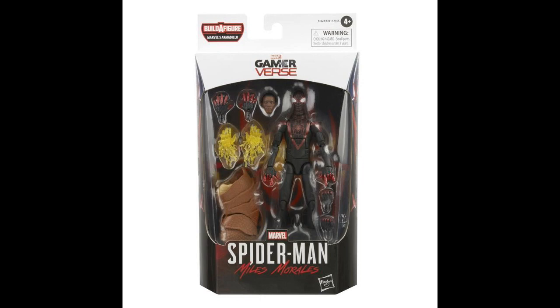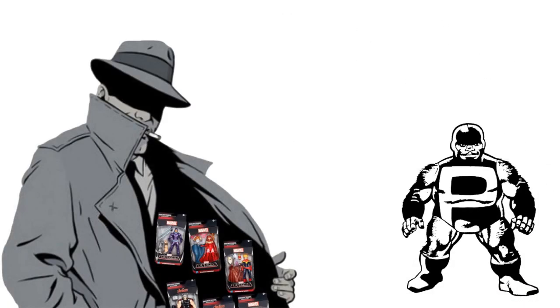We're officially back at it. Coming at you with the Marvel Legends Armadillo Build-A-Figure wave Gamerverse Miles Morales Spider-Man figure review. Let's do it.